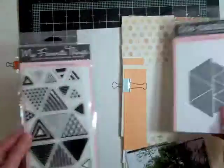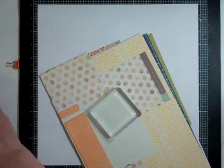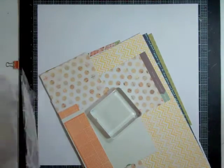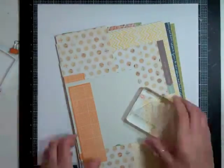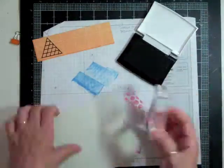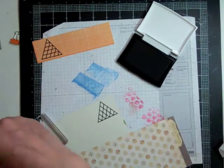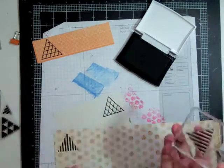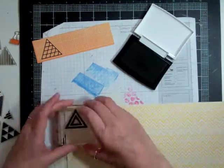Hi everyone, it's Nicole and I have another layout using the Planetarium kit from Studio Calico. I have a whole bunch of scraps that I want to start using, so I got a new stamp set a few hauls ago called Trendy Triangles from My Favorite Things, and I also got the die that goes with it. I'm going to take out my Versafine ink and stamp a whole bunch of different triangles.